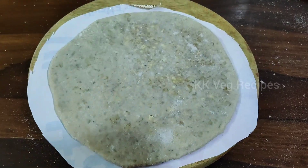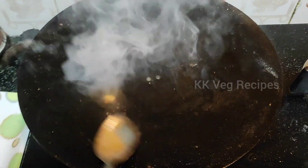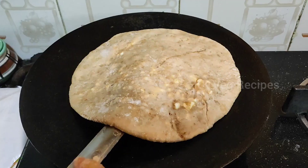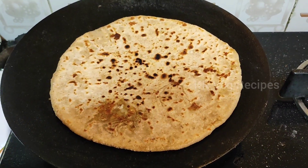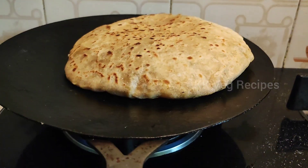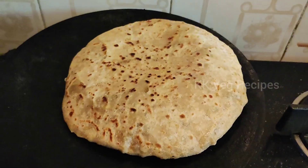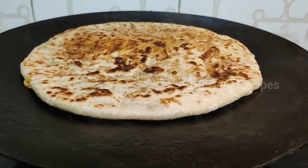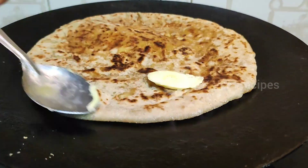Heat a tawa and add a tablespoon of butter, then place the rolled paratha. Keep the heat to medium and cook until you see brown spots appear on the base. Flip the paratha and apply one tablespoon of butter to it. Flip again and apply butter on the other side as well.